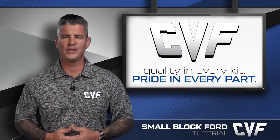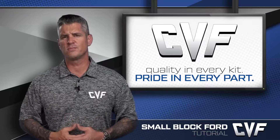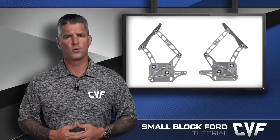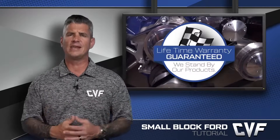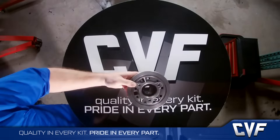Customers first, incredible quality, and affordable to all — at CVF Racing, we've been guided by those three principles since we first started doing business in 2009, and they've enabled us to become what is today the fastest growing provider of premium brackets, pulleys, and engine accessories, and one of the world's most complete selections of serpentine and v-belt kits, all of which are backed by an industry-leading lifetime warranty and the best-in-class customer service.